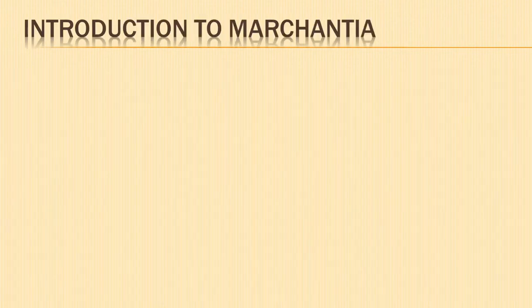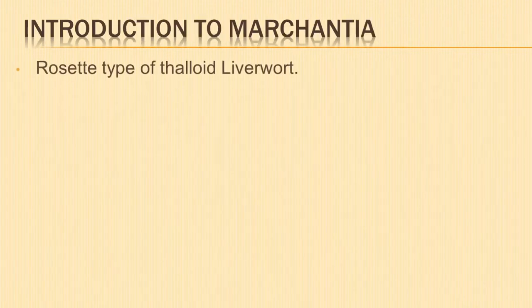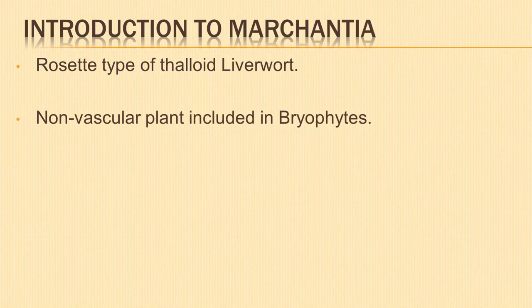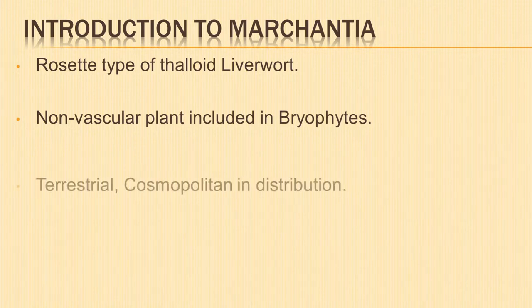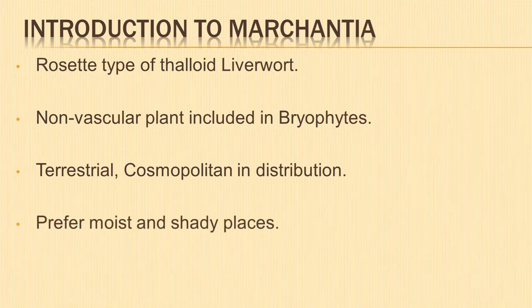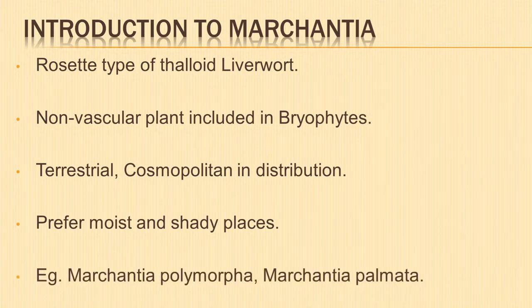Let us start with the introduction to Marchantia. Marchantia is a rosette type of thalloid liverwort. It is a genus of non-vascular land plants included in bryophytes. All species are terrestrial and cosmopolitan in distribution. Marchantia prefers moist and shady places and grows rapidly during the rainy season. Marchantia polymorpha is a well-known species.